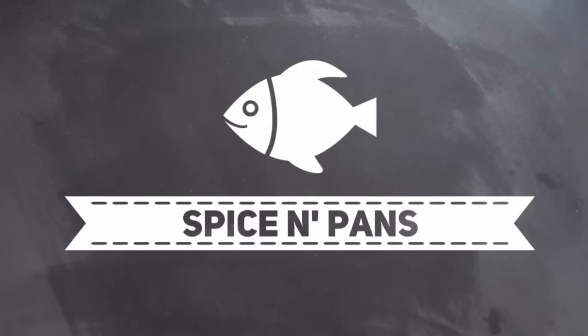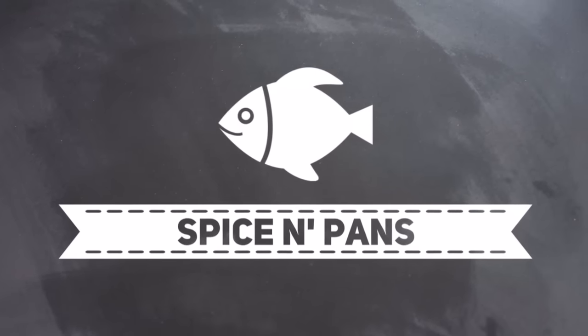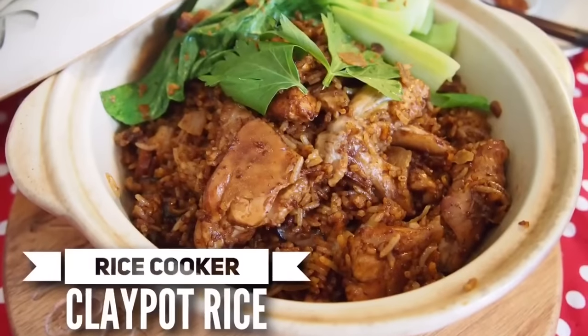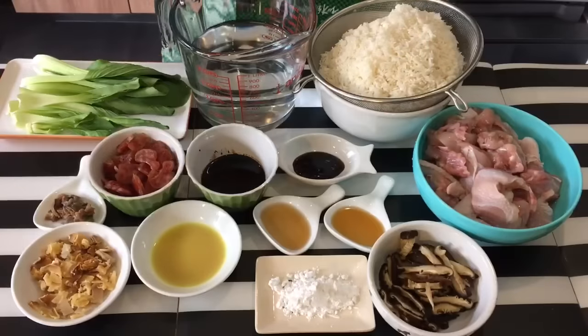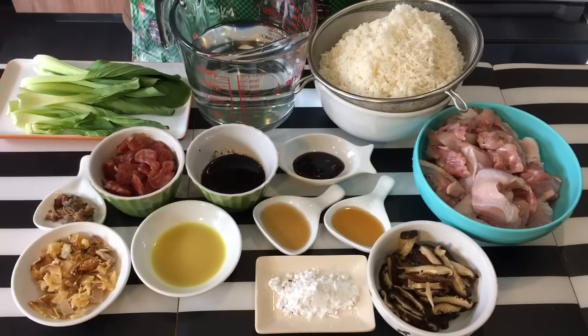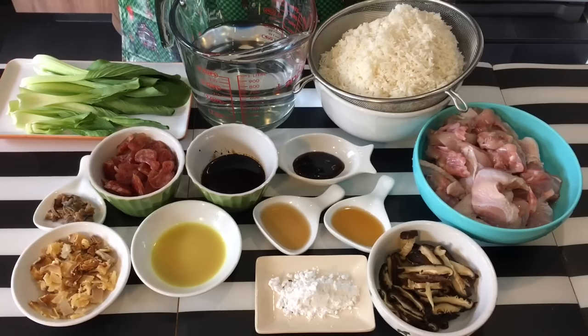Subscribe to our channel for weekly recipes. Hi and welcome to Spice and Pans. Today I'm going to show you this dish known as clay pot rice, but I'm cooking this in a rice cooker, so this is going to be very simple.